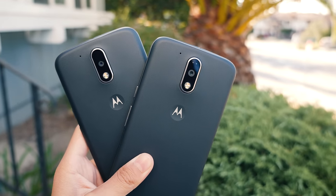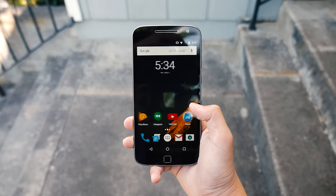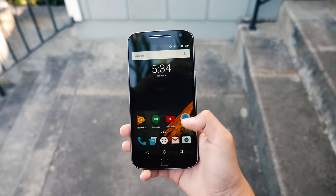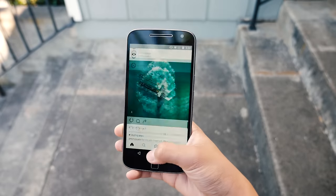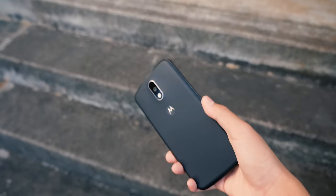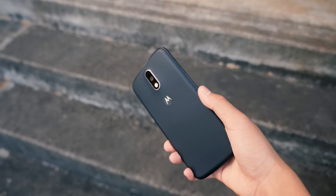The G4 and G4 Plus are also fast. They stay cool under load, there's no stuttering at all and it performs just like a flagship. We have the software to thank for that because the software is pretty much stock Marshmallow with about one extra app on there.